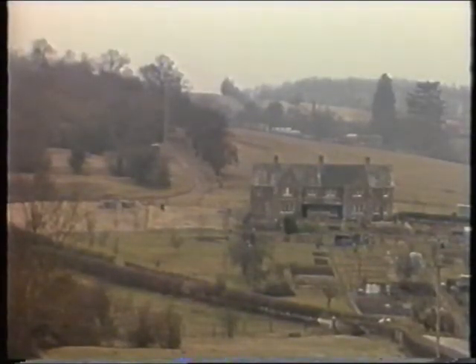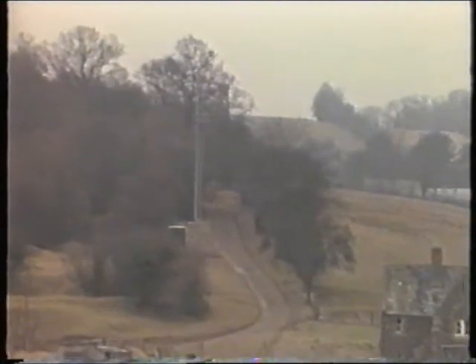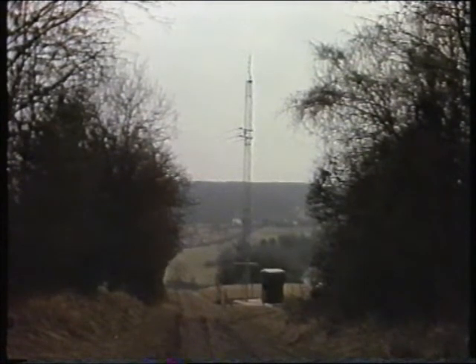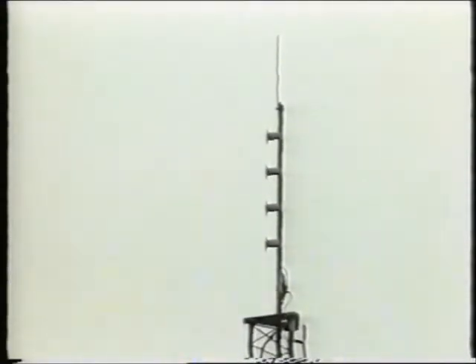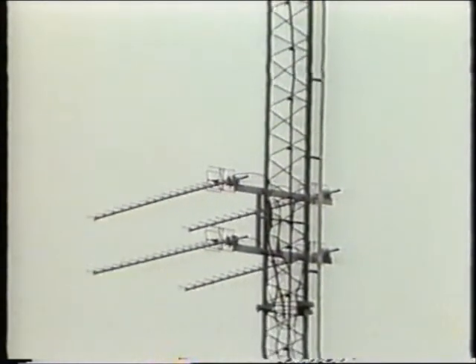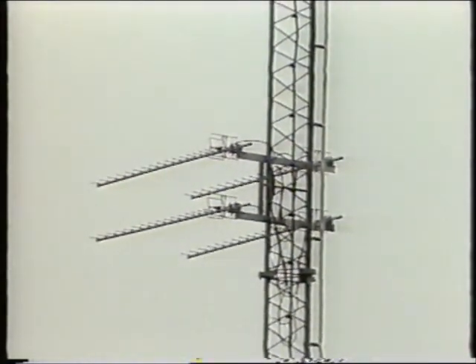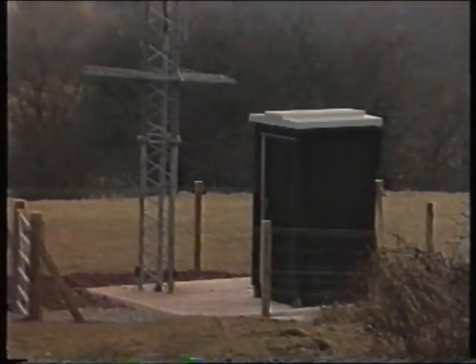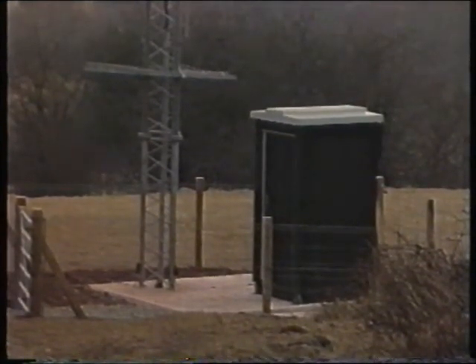The same basic principles that apply to Bromsgrove also apply to the site at Hope under Dinmore, which provides a four-channel service to a population of approximately 250 using a Silver Streak transposer. The aerial system is mounted on a self-supporting lattice mast approximately 60 feet high. The transmitting system uses four collinear fan dipoles, and the receiving system uses an array of four Yagi aerials. The building is of prefabricated construction and, because it is such a small installation, any necessary wiring is done before it is brought to site.